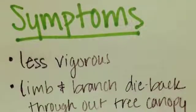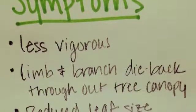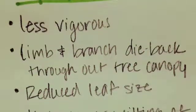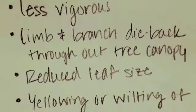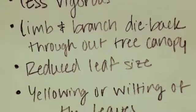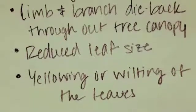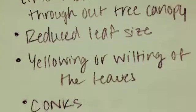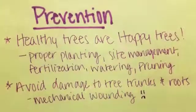Trees affected by Ganoderma butt rot eventually lack vigor and demonstrate lemon branch dieback throughout the tree canopy, reduced leaf size, and often yellowing or wilting of leaves. However, it is also not uncommon for the fruiting structure of Ganoderma to develop on root flares or butts of trees with healthy crowns, because trees that are generally healthy appear to be able to tolerate a significant level of infection, or at least until one half of the root system is involved.